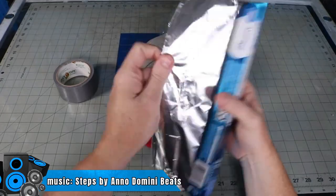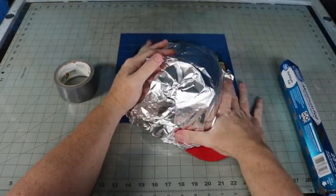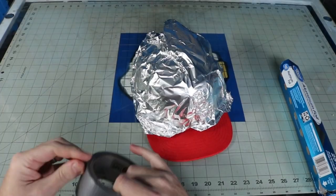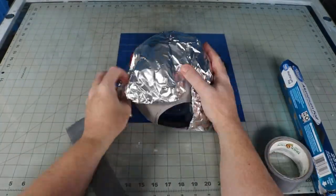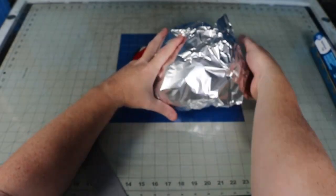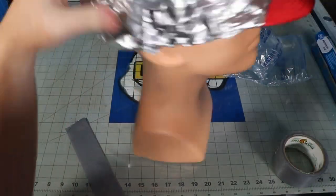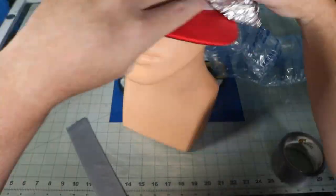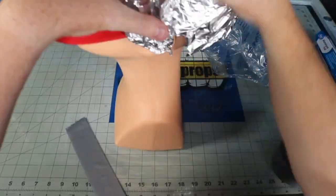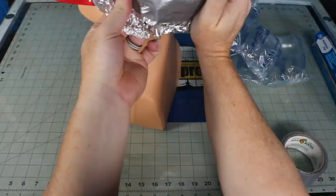For the duct tape and foil method, you need — yep, you guessed it — duct tape and foil. I stuffed some packaging pockets in to help stabilize the hat and keep its shape, but it really wasn't working, so I switched over to my dummy. All I'm doing right here is putting the foil over the hat, then taping it into a single layer around the foil.